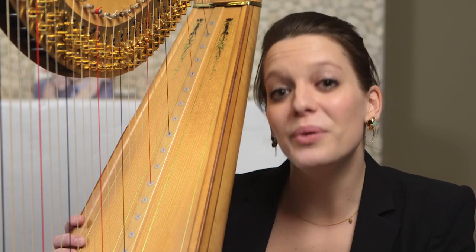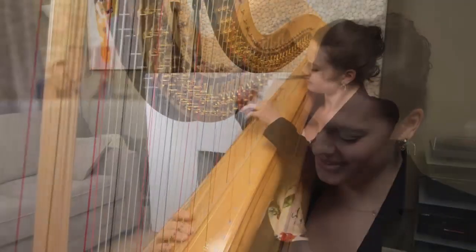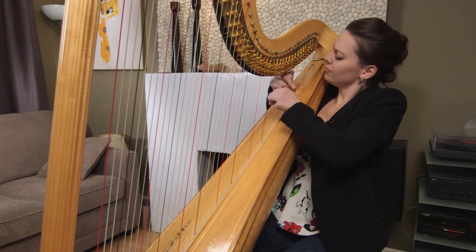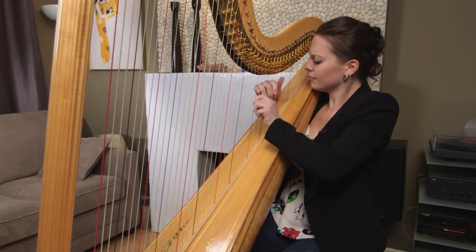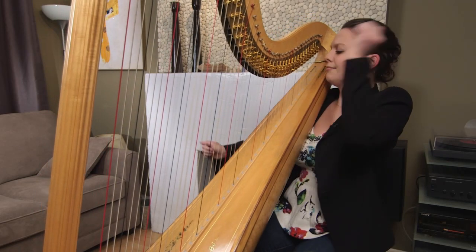I'd like to play for you the opening of the first movement. It's not as exciting without the whole orchestra behind me, but just so you have an idea of what to listen for. This material is contrasted by episodes that are a lot more lyrical and a lot more rhapsodic, and to me quite beautiful.